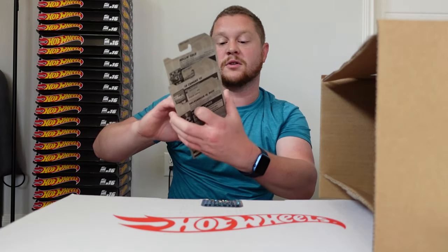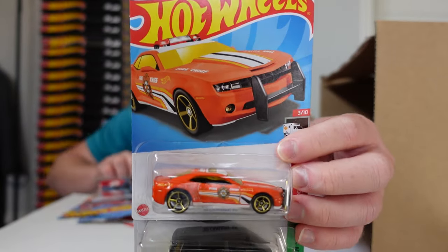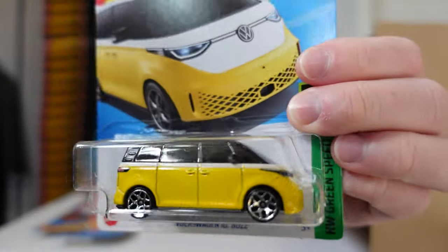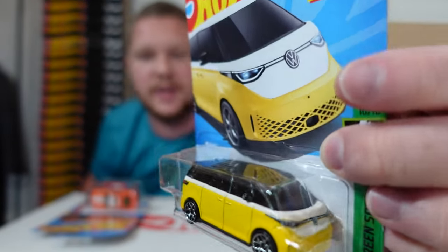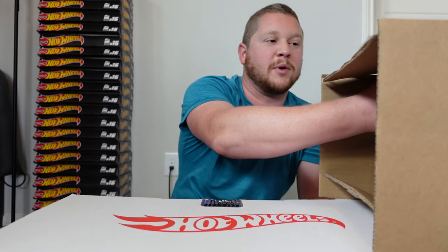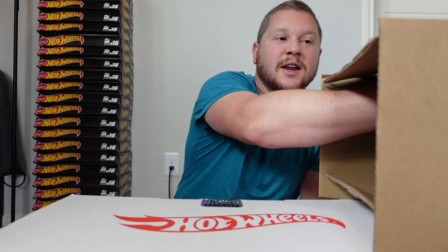The last three of the first half: the Roland Solo, another 2010 Camaro SS, and the Volkswagen ID Buzz — kind of like the new version of the classic Volkswagen Bus, but the real-life version is going to be all electric. Let me know in the comments if you like that or prefer the classic Volkswagen Bus. Let's get started with the second half of the case.